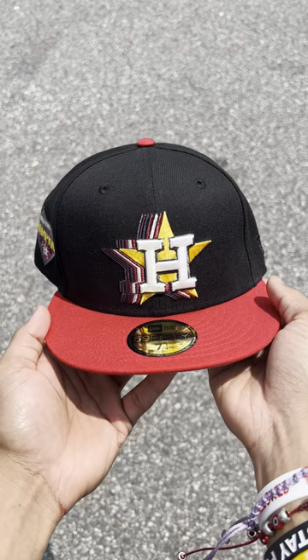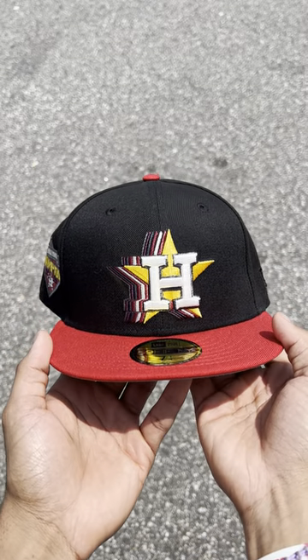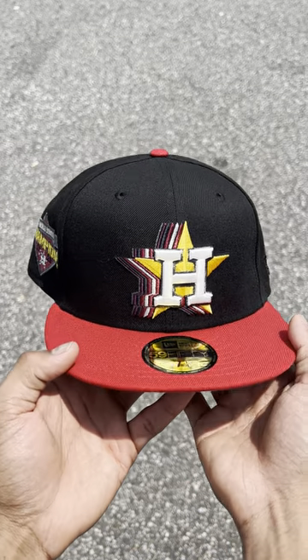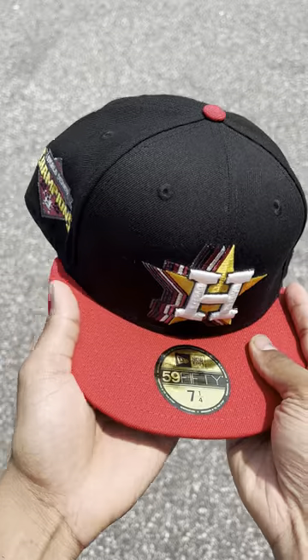This hat is now available online at ecabcity.com, so you know the drill — lock in, click the link in our bio. This is a Houston Astros with a black crown and a red visor.